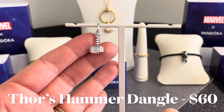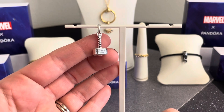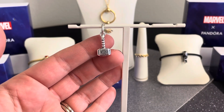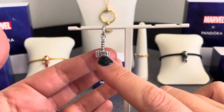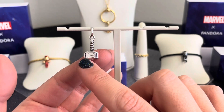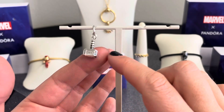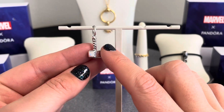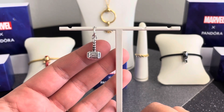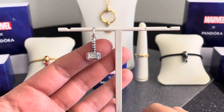Here we have the Marvel the Avengers Thor's Hammer Dangle Charm, which looks great as a necklace pendant or on a bracelet. Thor's hammer is in sterling silver with brown enamel swirls running down the handle and engraved lifelike scratch marks all around. On one side there are beautiful symbols, and on the back rune-style script says 'Worthy.' Only those who are worthy can wield Thor's famous hammer, representing strength from within.